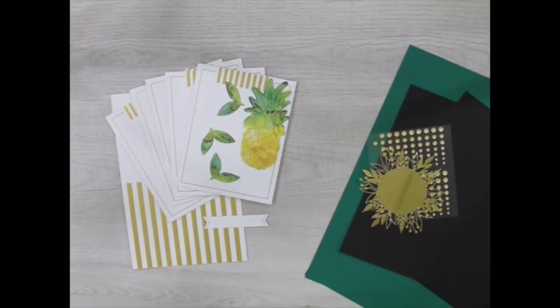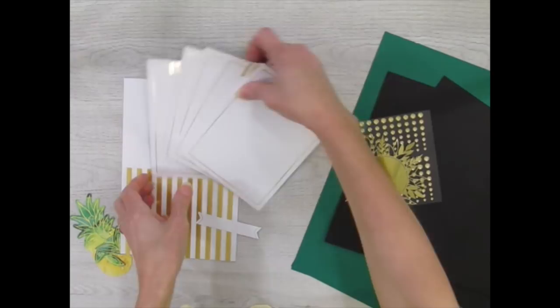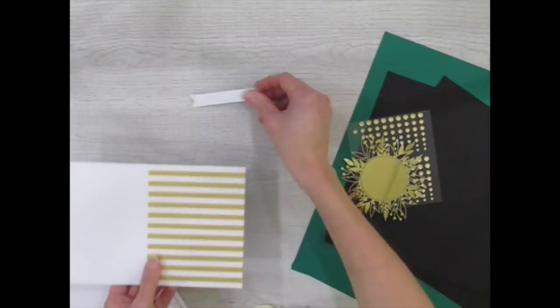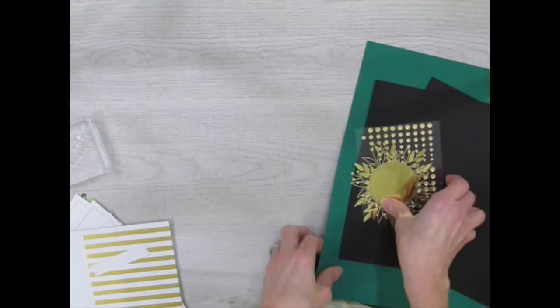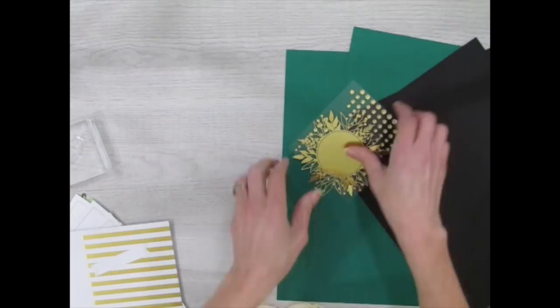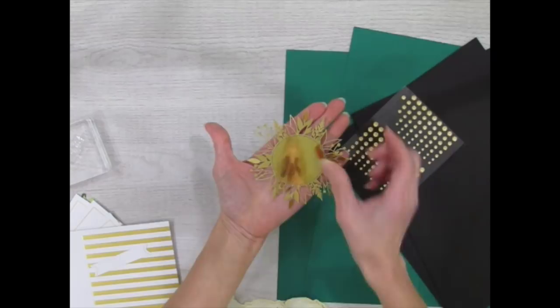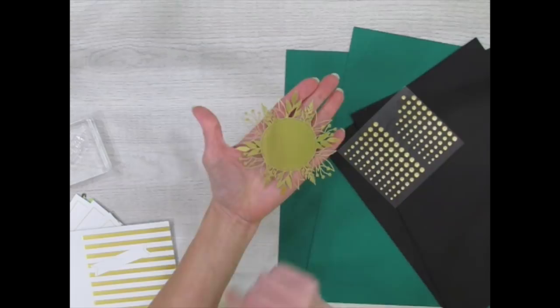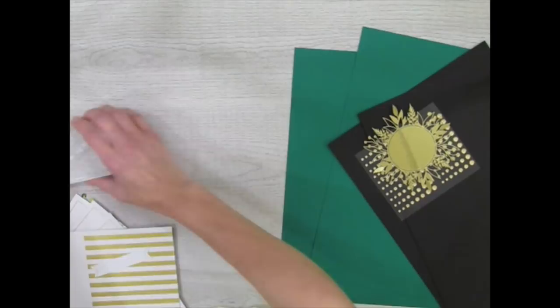There's our second project. On to our third one — the scrapbook page layout, my 12x12 scrapbook page layout. For this I'm going to use the pineapple and three of the leaf die cuts. I'll be using five of the envelopes as photo mats, this card base with the stripes, and this banner piece for the sentiment. I'll be using a couple of stamps for sure — the one with the dashed lines and the one that says 'you are loved.' From my own products I'll be using some 12x12 cardstock in the Shaded Spruce color, the coordinating green for the kit, and a couple 8.5x11 basic black sheets.